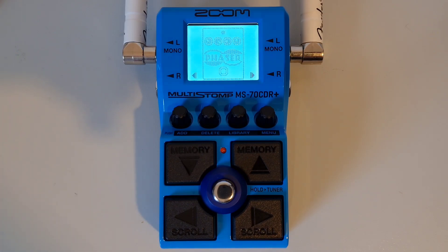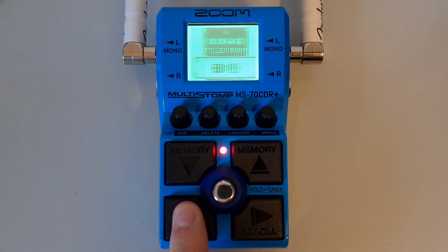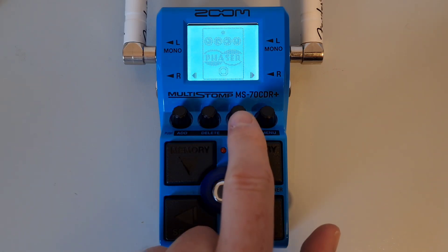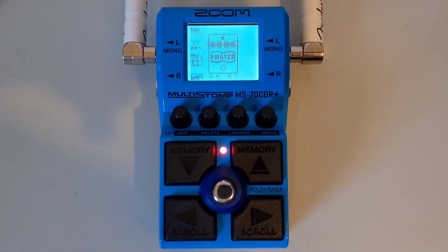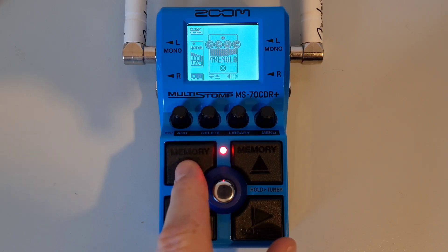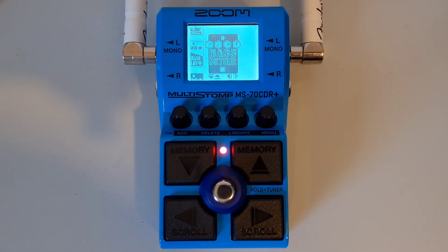This is part seven: How to change an effect in the chain. To change an effect within the same category, use the left and right footswitches to select the effect you want to change, then press down on the library knob to open up the library. Use the up and down footswitches to select another effect in the same category. Once you have chosen your effect, press the main footswitch to confirm your selection.